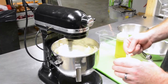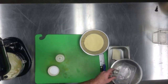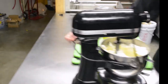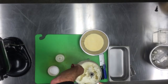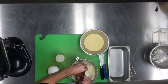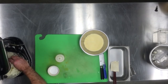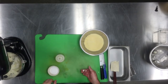Add a teaspoon of salt, then turn it up a little bit. You may have to take a break halfway through to just scrape down the edges. Then we're gonna crank it all the way up and mix until it's smooth.